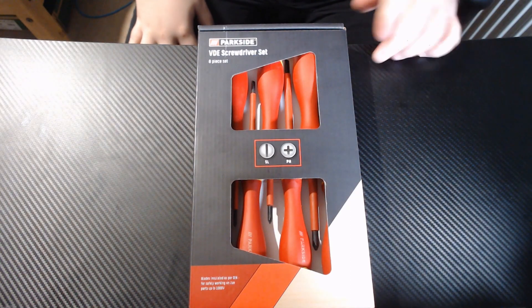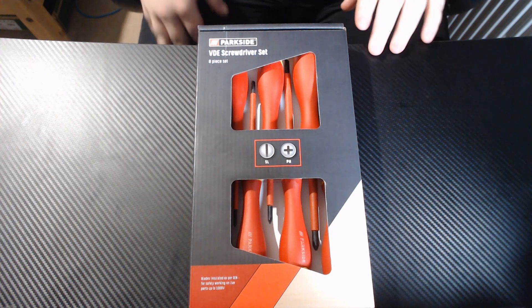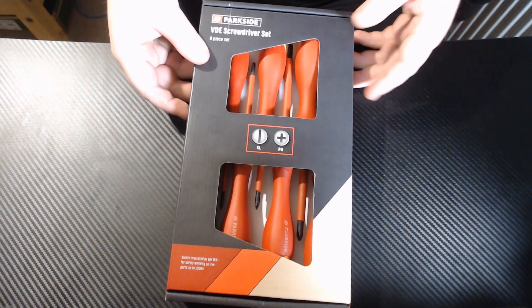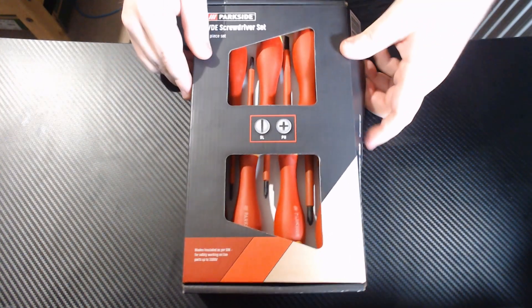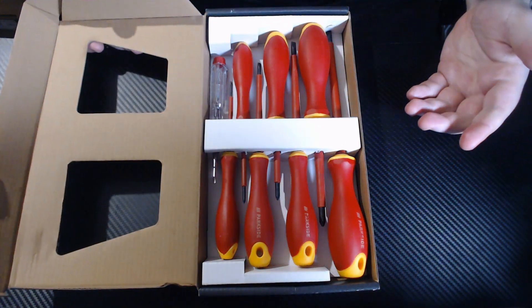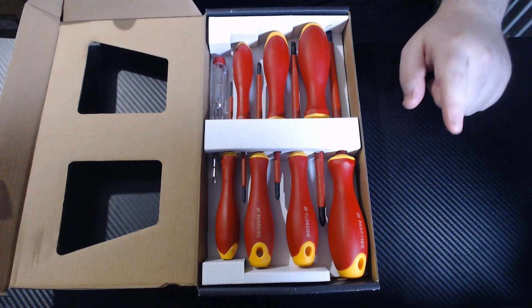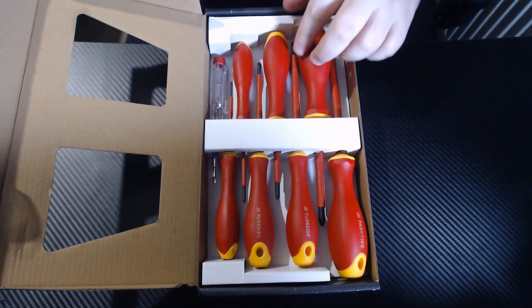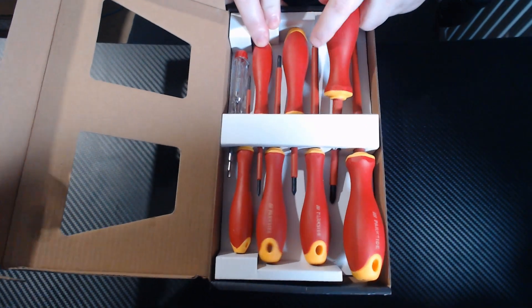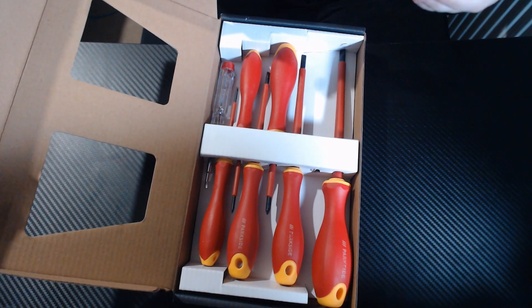This is our first look at the Parkside 8-piece VDE screwdriver set. These are insulated screwdrivers that support up to a thousand volts live current, which is pretty good for the measly price of six pounds — that's $5.99 for this set. And if the nut drivers are anything to go by, I am going to be very happy with these.